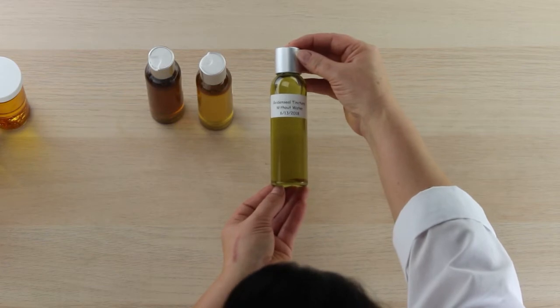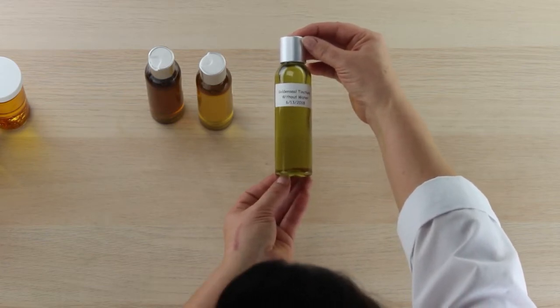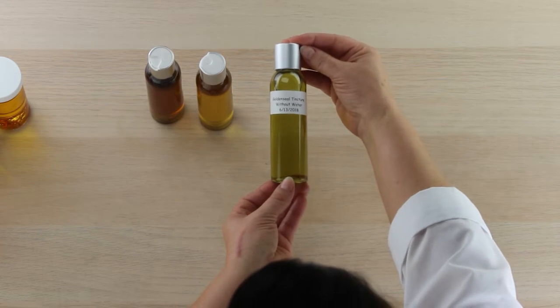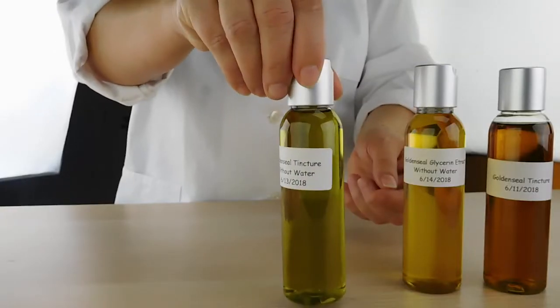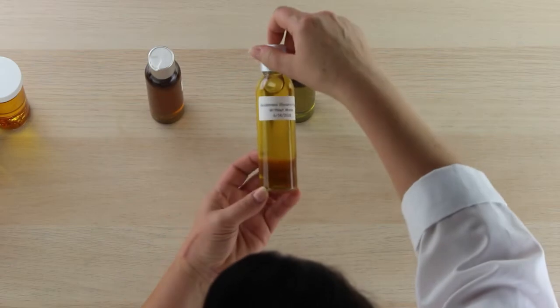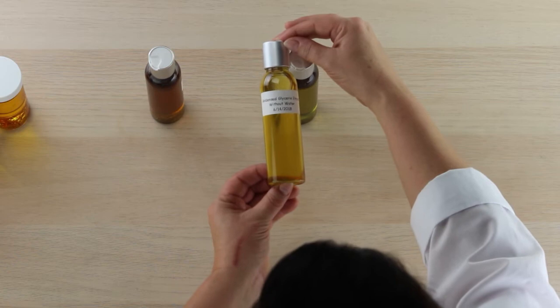Goldenseal can bring nice properties to your creation besides color. This goldenseal tincture is kind of a green color, which is pretty cool — that's what you get when you use alcohol to extract.